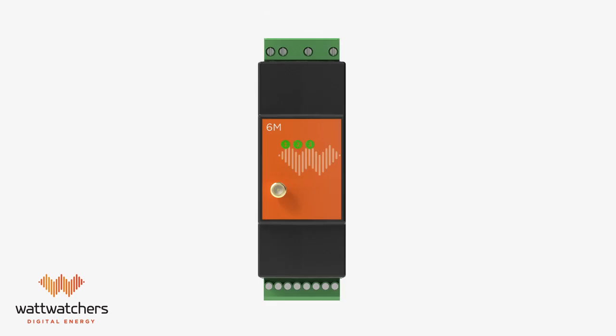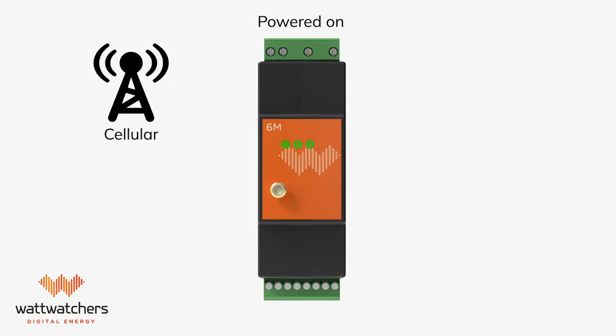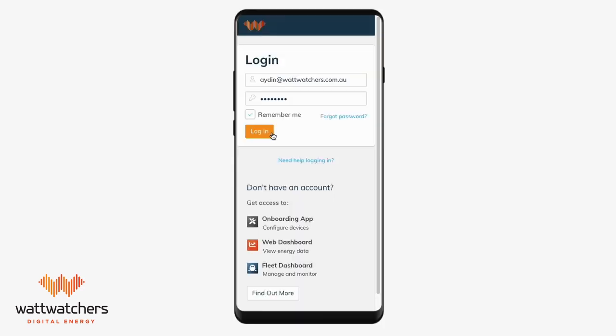After the auditor has been installed and powered up, we need to make sure that it has successfully established an internet connection. It has successfully connected when all three lights have become solid. Once you have gone to whatwatches.app,